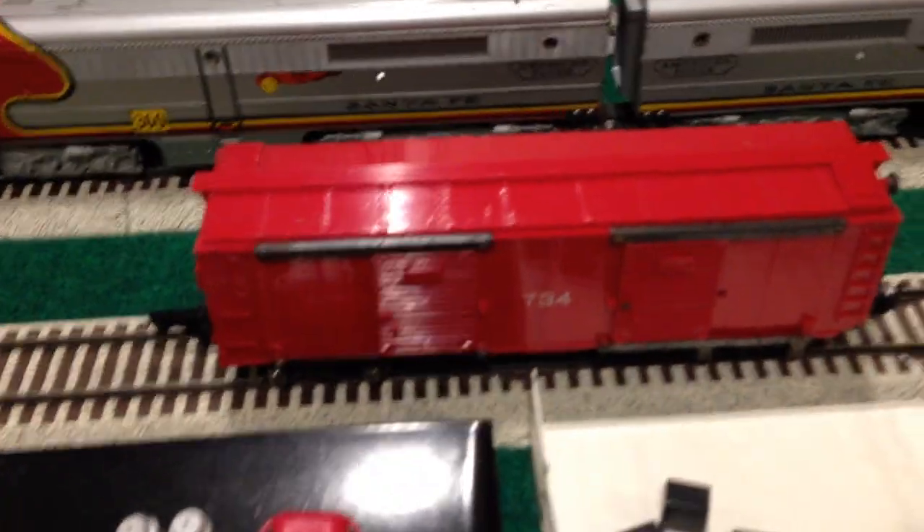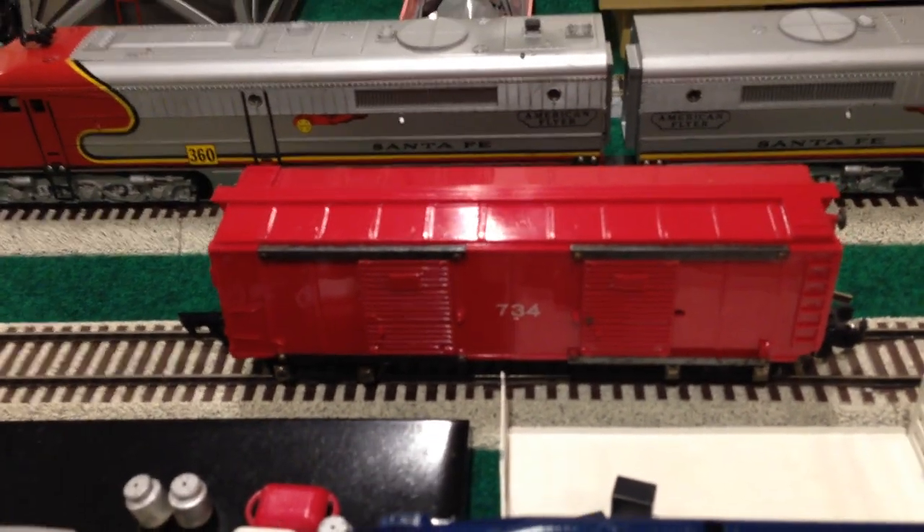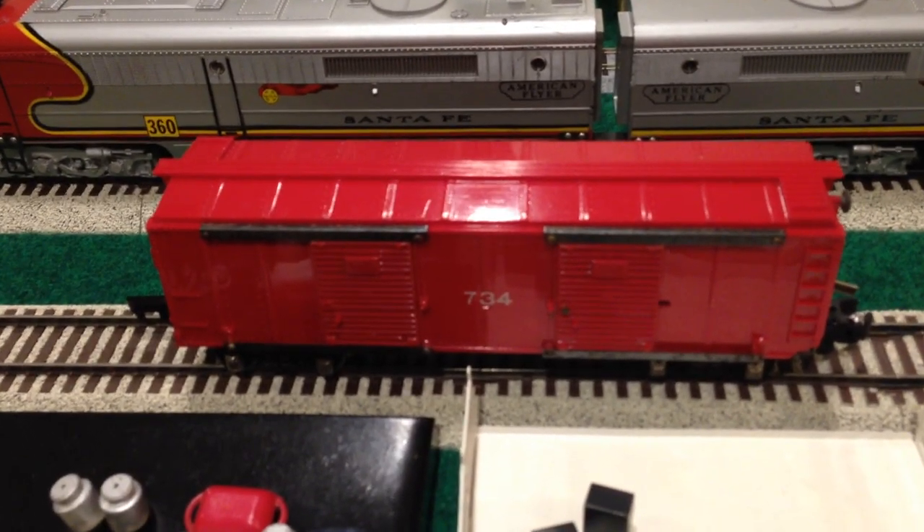This 734 was dropped off separately. It was in pretty bad cosmetic and operational condition.